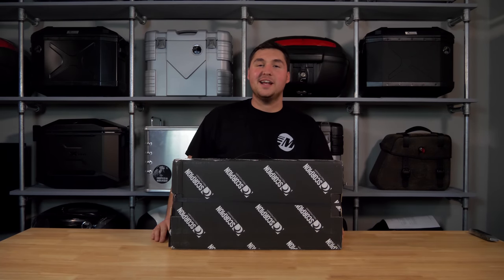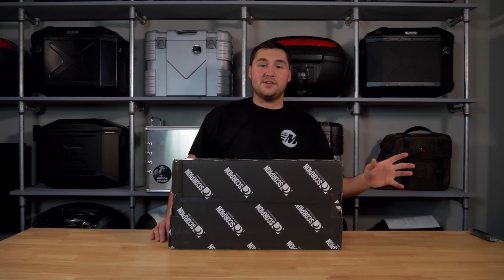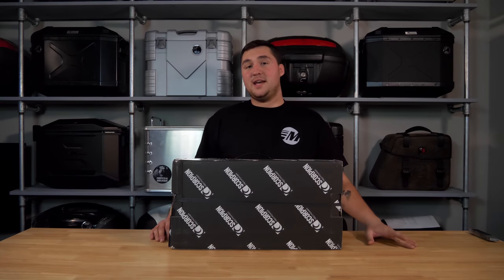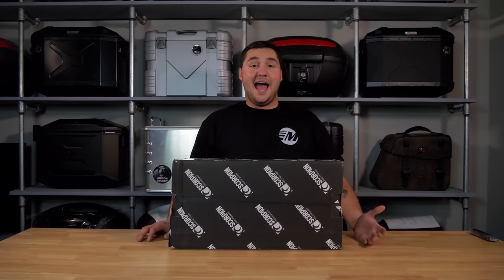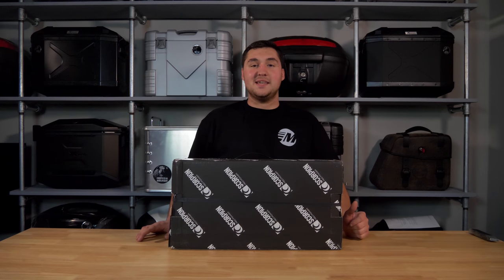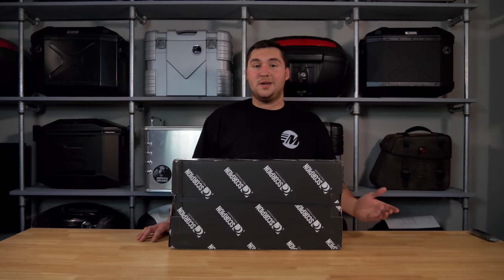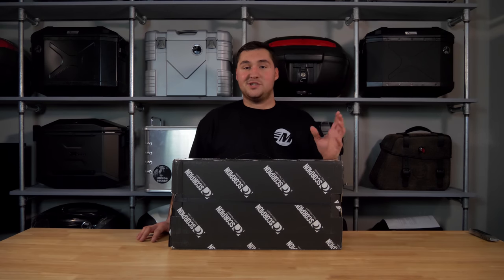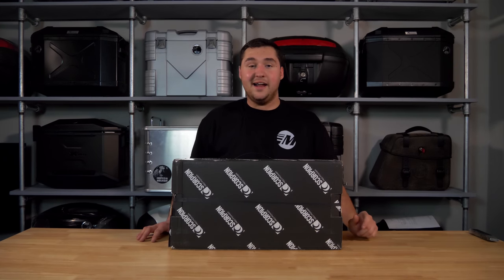This is the all-new exhaust from Scorpion for the Tiger 900 — it's the Cirquette Taper model. They have a couple of other different options on their website, but this one is the Cirquette. Basically, this is a half system, which means you're going to get a muffler — you're just replacing the muffler — and you get a small link pipe to accommodate that muffler so it matches up and lines up perfectly without any adapters.